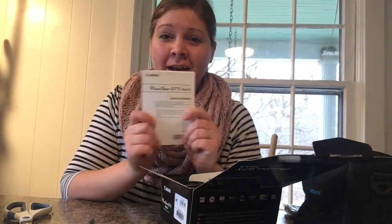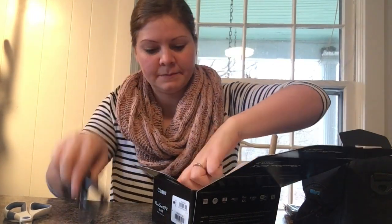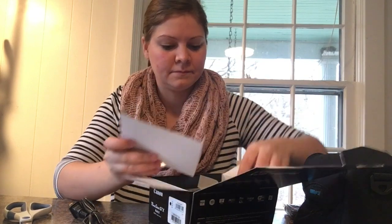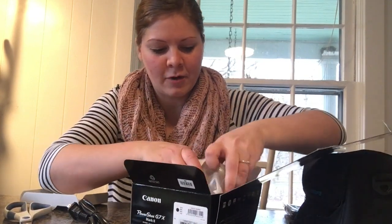It comes with the manual for getting started and here's the power cord for the charger. Oh — the actual camera — I'm so excited!